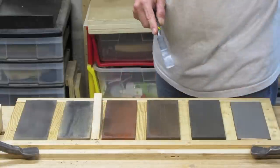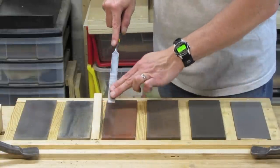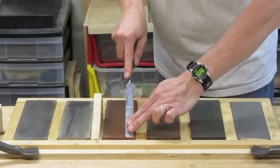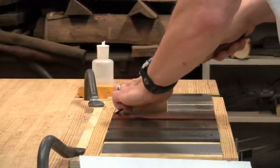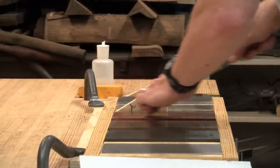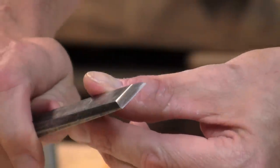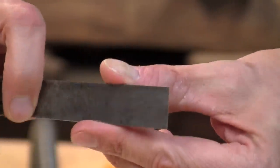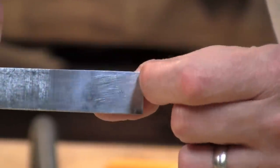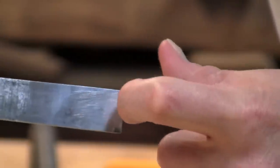Now to the fine India stone. Side view on the fine stone — once again, 5 strokes. I now have a small burr right on the end. It's hard to see by eye or with the camera, but I can feel it if I run my fingernail over it. My fingernail catches and I know I have enough to work with. No point in going further.